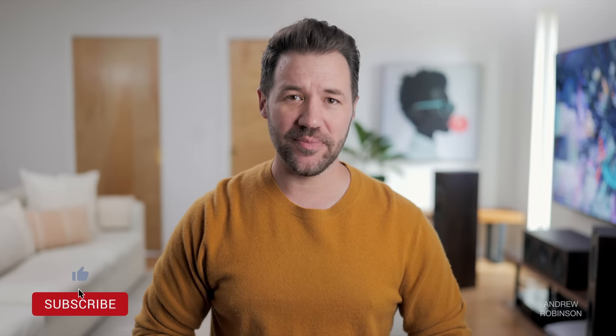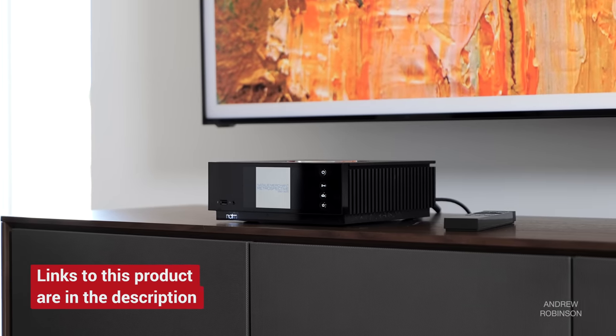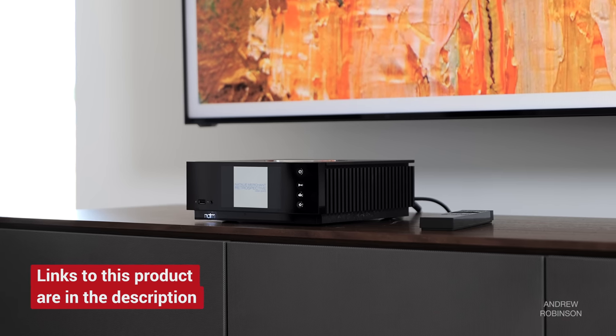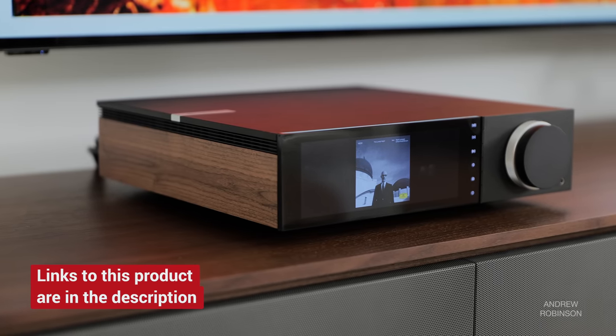Compared to my beloved Naim Uniti Atom, the C700 and the Atom share a lot of the same functionality as well as a form factor. The Atom is a Class AB amp, and while possessing half the power, it feels and sounds more authoritative in direct comparison to the NAD. Both amps, when paired with efficient speakers like Klipsch, have an audible noise floor, and the NAD is arguably more neutral top to bottom, but the detail retrieval is better through the Atom. At twice the price, is the Atom worth it? Honestly, I don't think so. I love it, but had the C700 existed a year ago, I may have gone with the NAD. And I feel exactly the same way about the Cambridge Audio Evo.